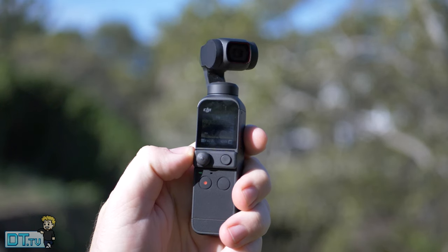Hey guys, Danny from DanchTube.tv, and today we're checking out the Osmo Pocket 2.